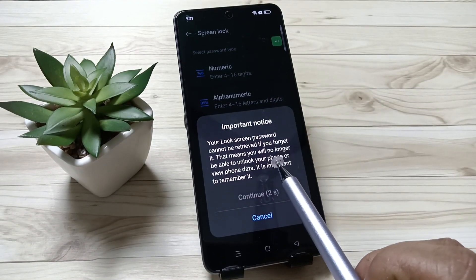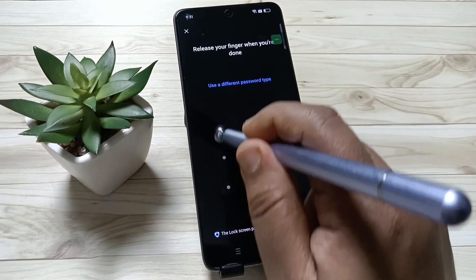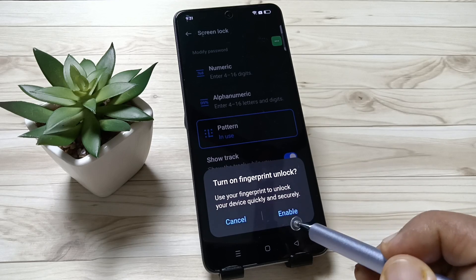To create the pattern we need to connect at least four dots. Tap on Continue, then draw the pattern again to confirm the pattern. In case you want to set the fingerprint unlock, you can enable it from here.